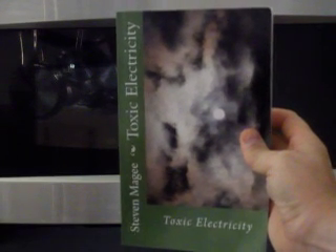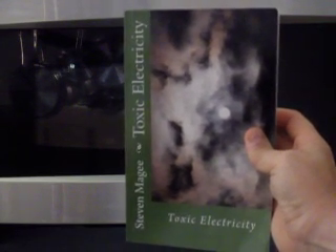Hi, my name is Stephen Magee and I'm the author of Toxic Electricity. I'm here today to show you the properties of screening materials for microwaves.